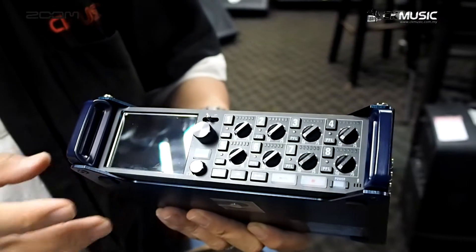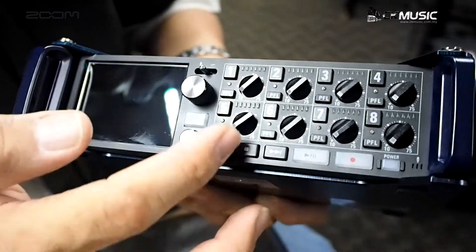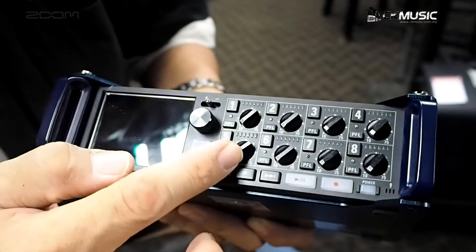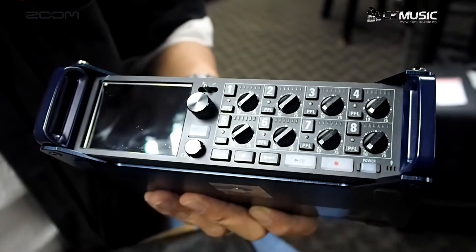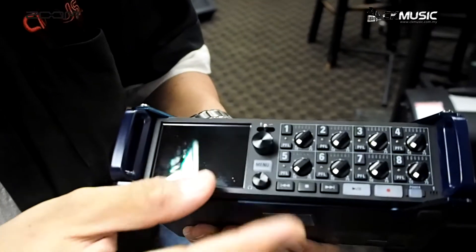At the front, we have a digital panel to show everything, as well as eight rotary knobs for you to adjust the volume of the individual tracks, and one for the headphone output as well.